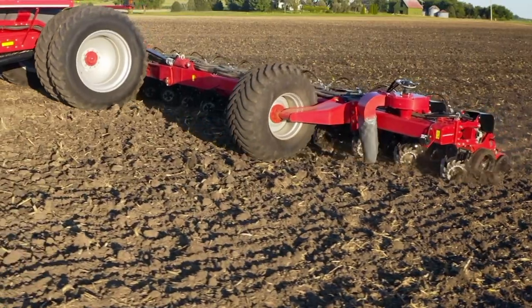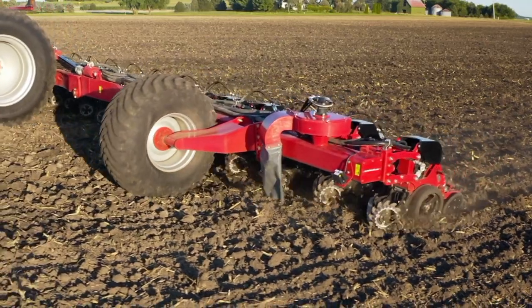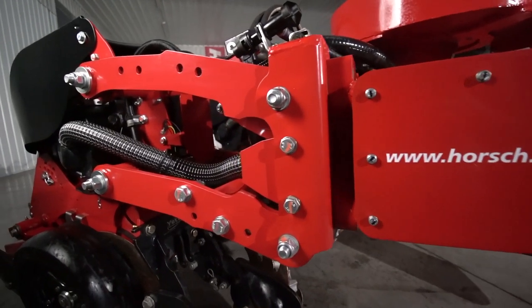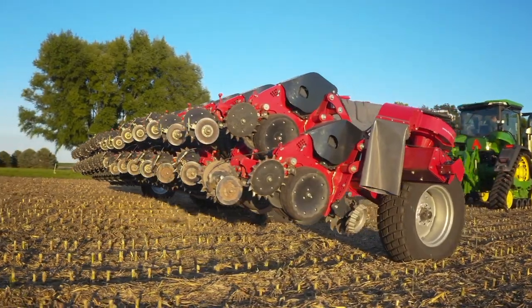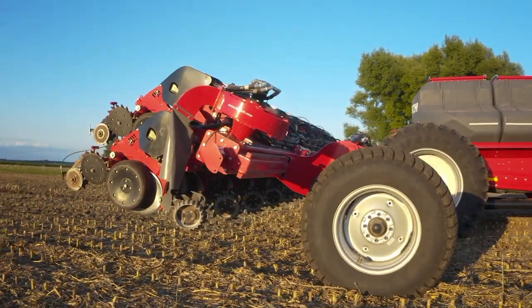Our uniquely designed row unit features proven durability and parallelogram integrity, which incorporates a through-shaft design on the front of the row unit. With no bushings to wear out, side-to-side movement is eliminated, keeping seed placement precise.